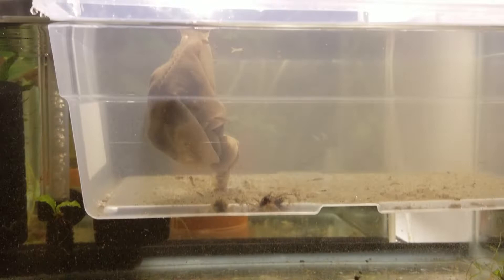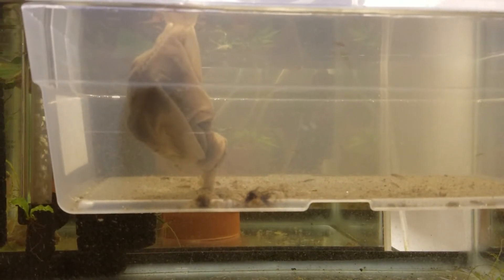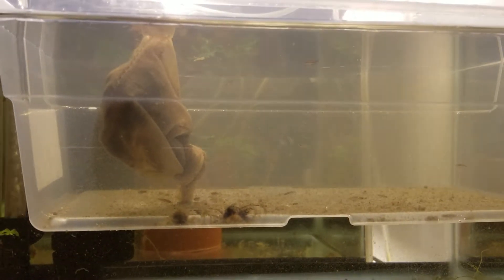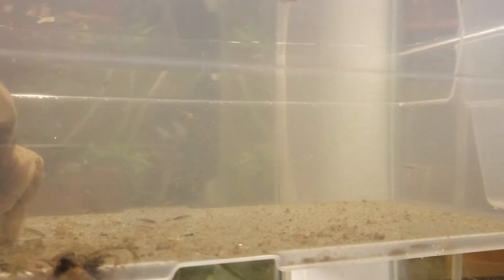In the previous video I had them with the male in a 5.5 gallon tank, and they were there for about 10 days. Now it's time to move them to a bigger tank — this is a 10 gallon. I have about 20 plus fry here. The picture quality isn't the best because there's a Tupperware inside and the plastic makes it hard to see, but this is how I want to introduce them.